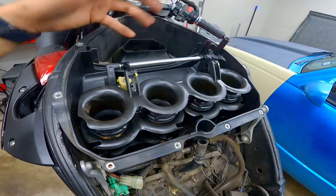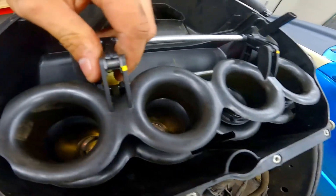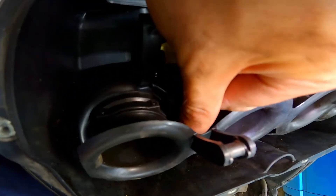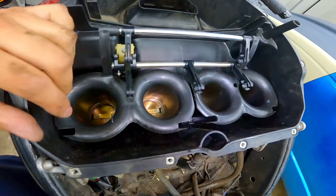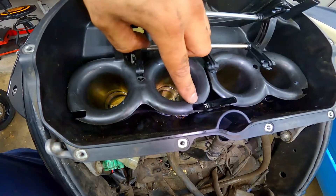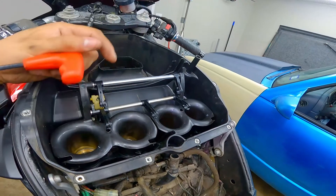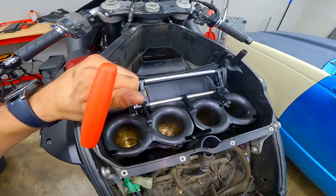Next we're going to take off this top throttle flapper. All we're going to do is pull forward on these tabs — be very gentle with it. There's two on the top and three more on the bottom. Just pull forward slowly — you're not forcing anything because it's just plastic. Next part, we've got to remove a total of six bolts holding down the rest of the airbox — one on the left side, one in the center, and one on the right, and the exact same thing on the right side of the airbox. You're going to need a tool that's long enough to go all the way in there and as skinny as possible to fit in that center hole.